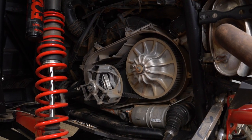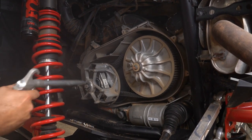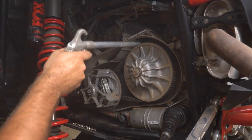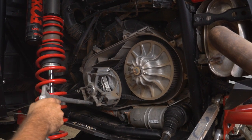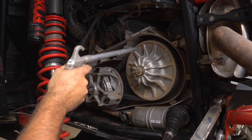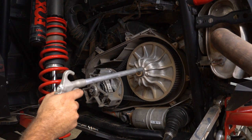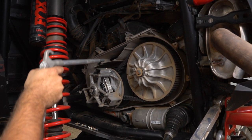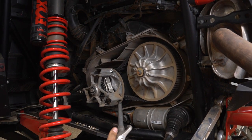We're going to go ahead and blow out our clutch cover and blow our clutches off really good. If you're using this belt change tool on the side of a trail, you probably won't have access to an air compressor. But if you're in a shop or garage with access to air, I highly recommend blowing everything out. The cleaner the clutches are, the better they'll perform, the cooler they'll stay, and the fewer belt issues you'll have.